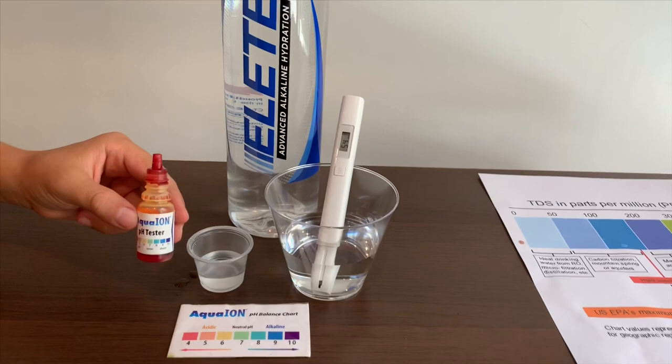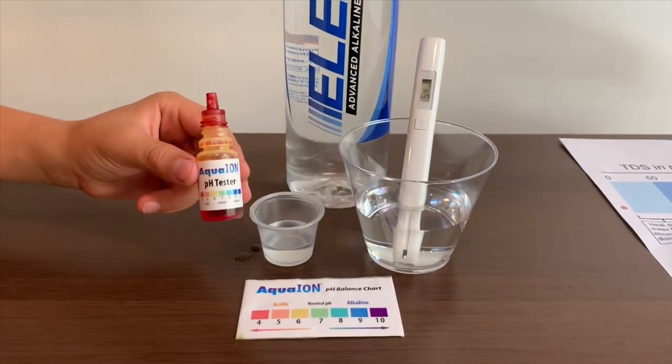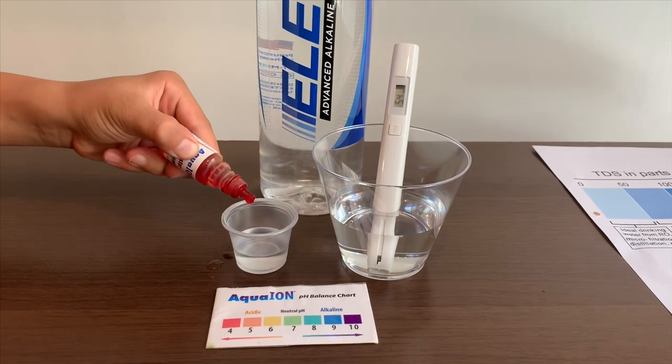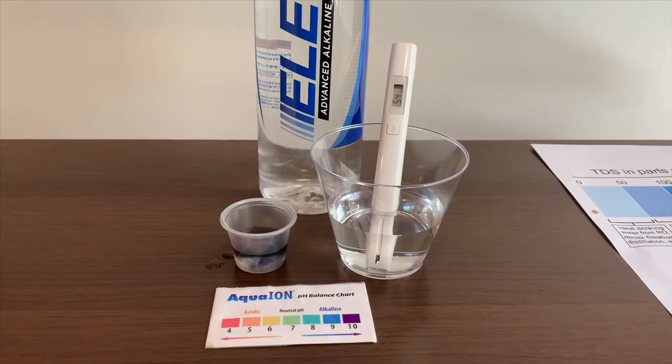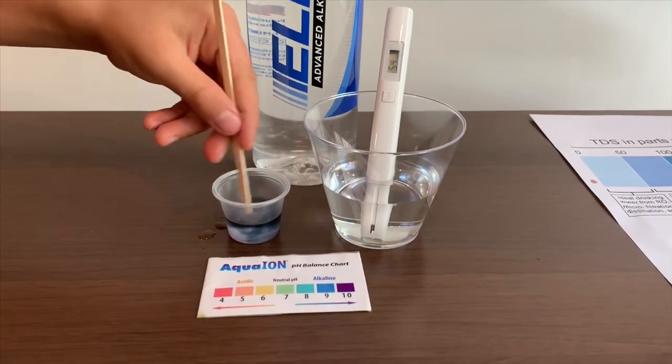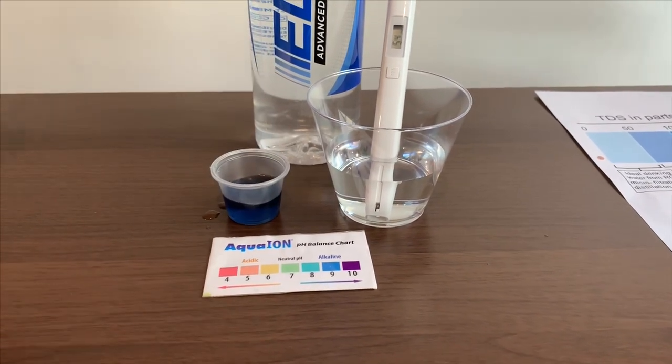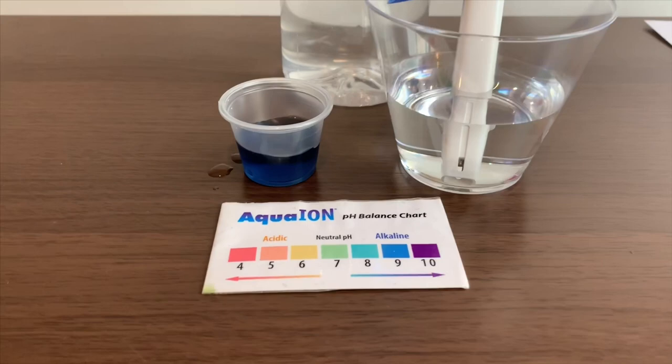Now let's test the pH level. If you want to buy this pH tester, check the link down below. Only do two drops. Let's stir it a little for a better result. I'm going to give this a 9 — this is alkaline water.